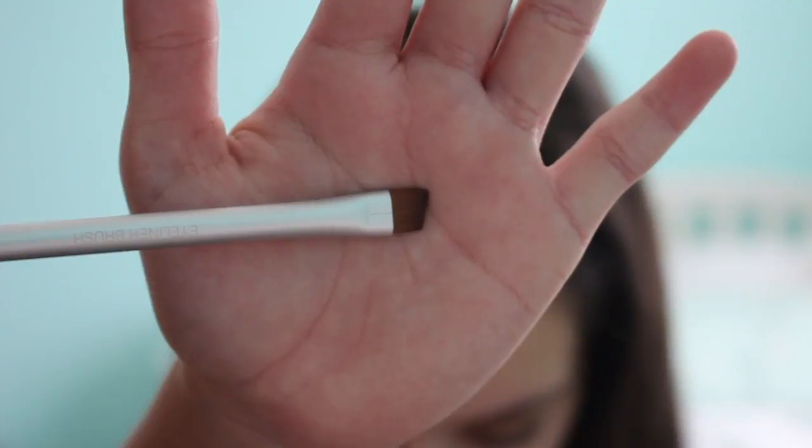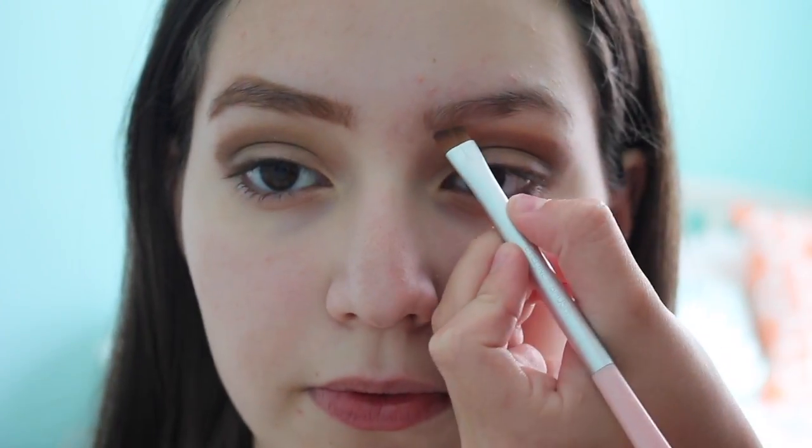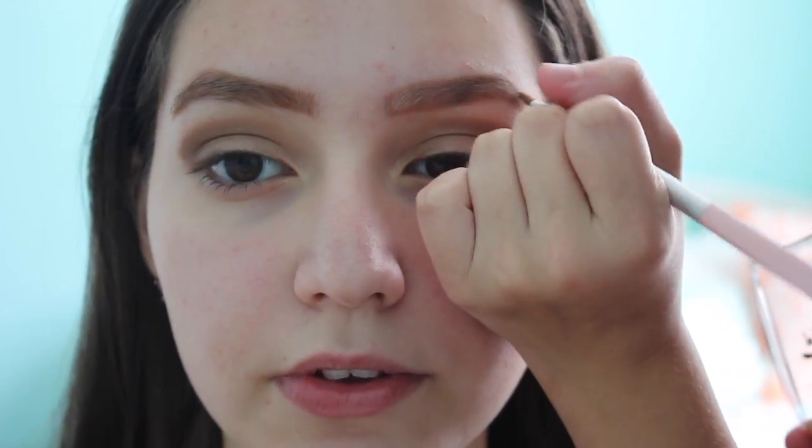Then I went in with the crease brush and just blended everything out. For her brows, I'm getting a spoolie and combing out her eyebrows. Then I'm using my MAC Studio brush and my Milani Brow Fix Brow Kit, using the lighter shade to fill in her eyebrows. Then I'm using my Maybelline Great Lash Clear Mascara to comb out her brows again.